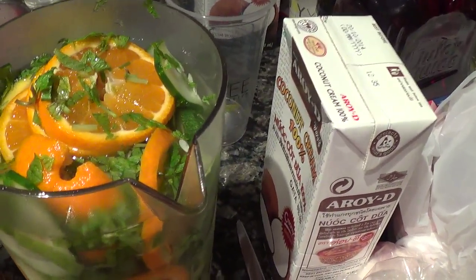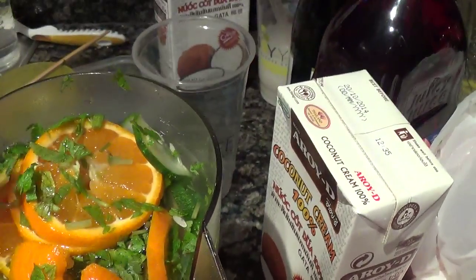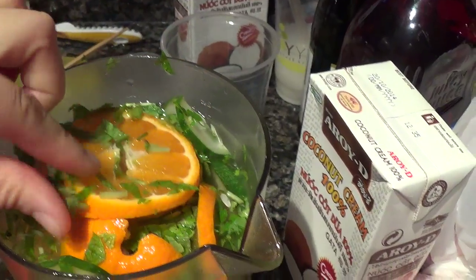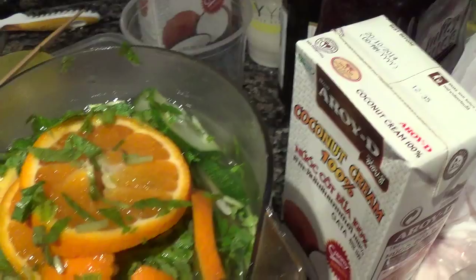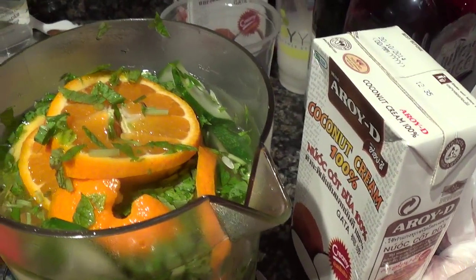No added sugar. All that's in there is just sliced tangerines, sliced limes, and sliced cucumber. The cucumber helps reduce water retention in your body. And there's sliced grapefruit in there as well.